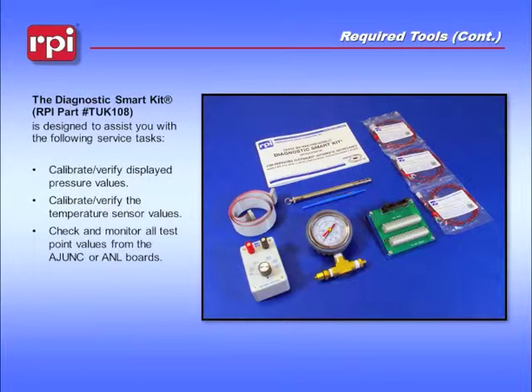The Diagnostic Smart Kit, RPI Part Number TUK108, is designed to assist you with several service tasks, including verifying pressure and temperature sensor values, calibrating the pressure and temperature sensor, as well as verifying voltages for various components on your machine.